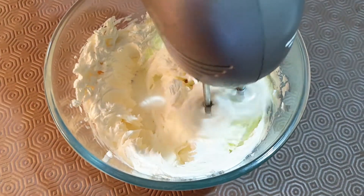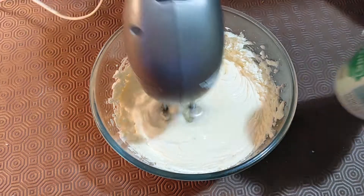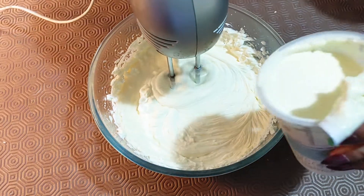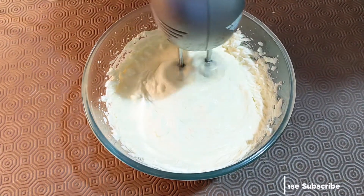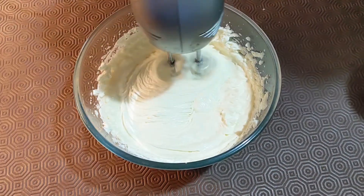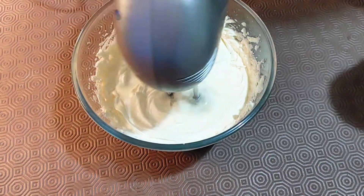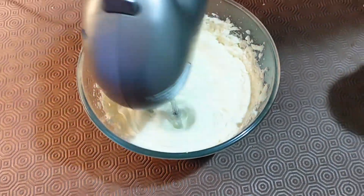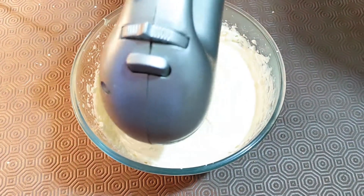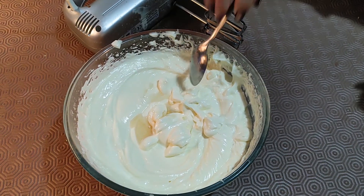Whisk it really nicely, then add the cream. You can add sour cream or double cream — whichever cream is available. I'm using whipping cream, as that was the only thing available for me at the time. The tip for using cream: do not add it all in one go — add the cream bit by bit, otherwise you may end up with a very loose consistency. Now I'm adding vanilla extract.